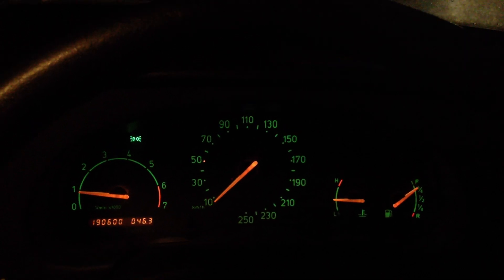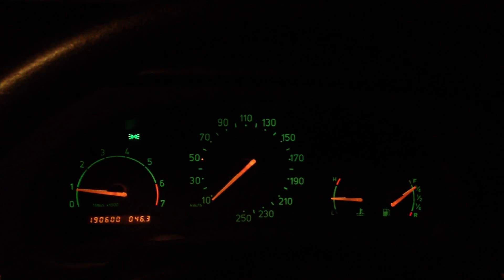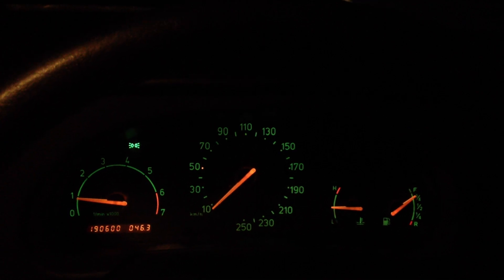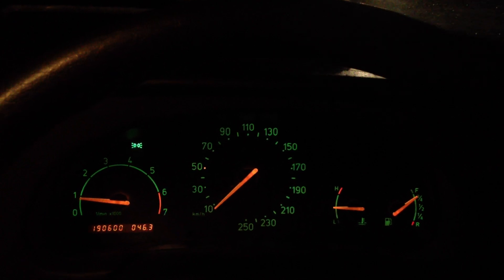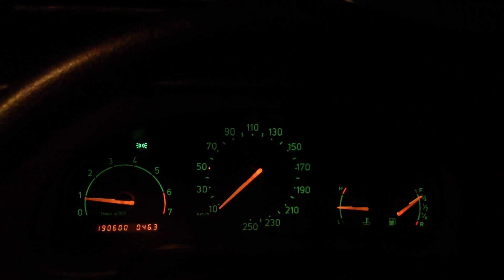Hello everybody. In this video we're going to give you a demonstration of Saab's black panel, or night panel feature as it's called in the newer models. The idea of this was essentially to dim out all instrumentation except for the speedometer, and the idea was to let you have greater forward vision.